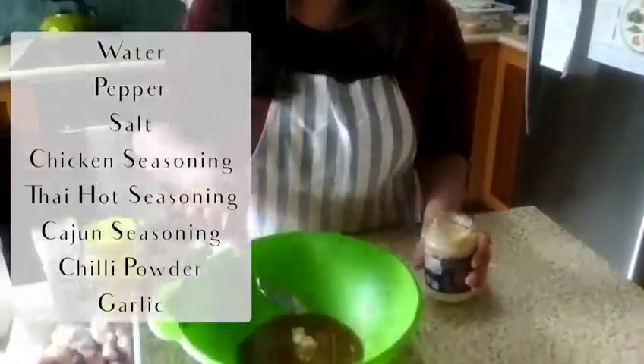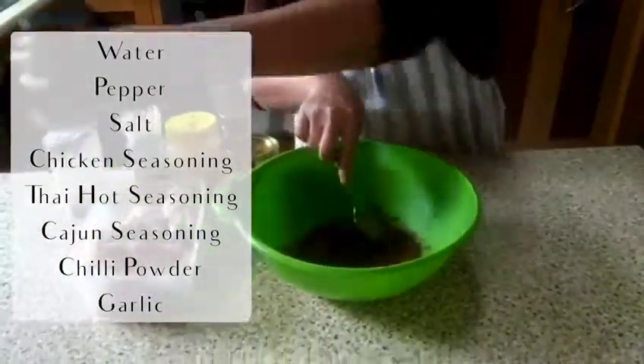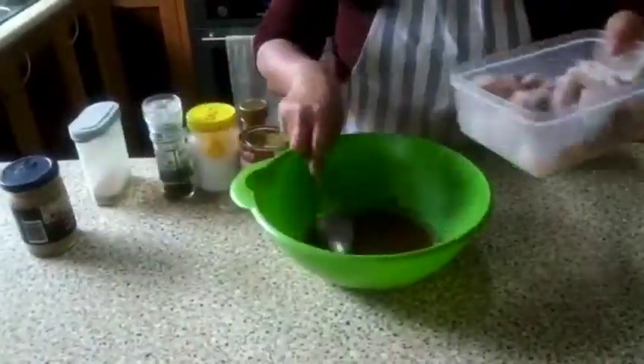Mix them up, and marinate the chicken wings for at least 2 hours.